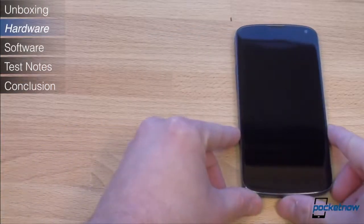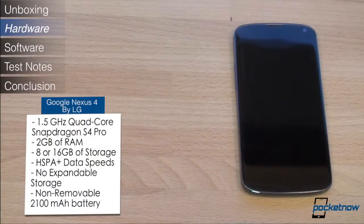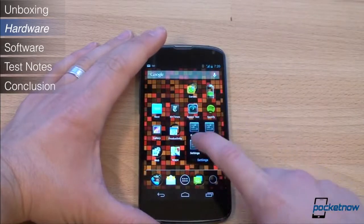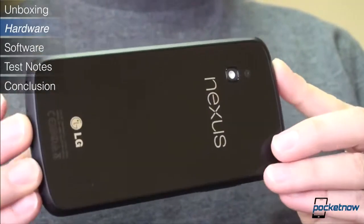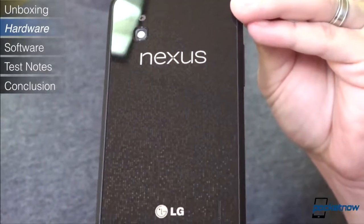Let's talk about specs. It's powered by Qualcomm's new Snapdragon S4 Pro quad-core CPU running at 1.5GHz. It has 2GB of RAM and your choice of 8 or 16GB of storage. 8GB is just not enough — even if you download a lot of content, because right off the bat you have less than 6GB to work with. The Nexus 4, like a lot of Android phones these days, does not have removable storage, so choose your storage option wisely.